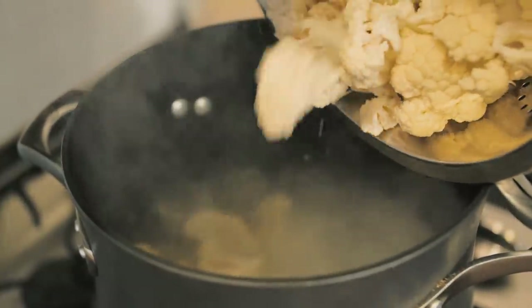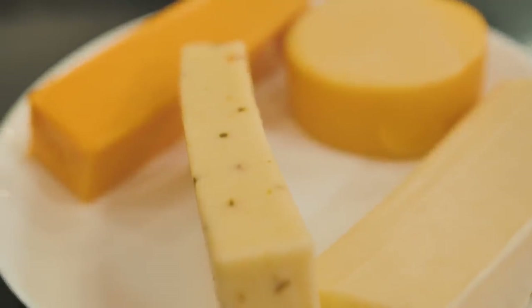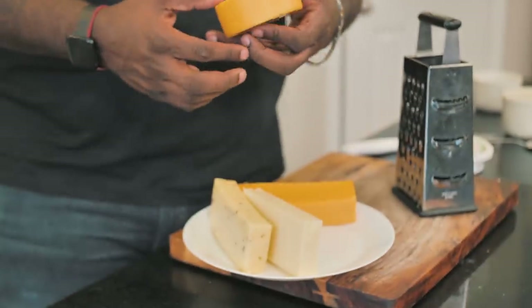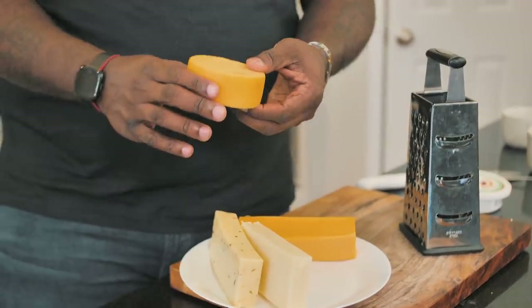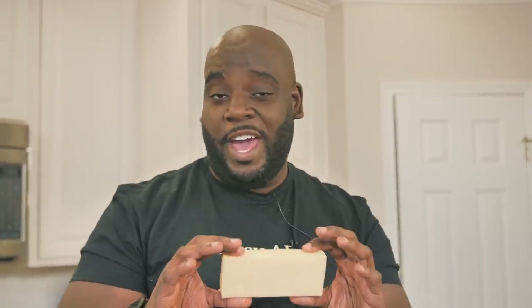While the cauliflower is working out, check me out. I've got some cheeses here because you can't have a mac and cheese without cheese. You could totally use pre-shredded cheese, but when you shred it yourself you're going to get a much better finished product. I have a block of cheddar cheese, a little wheel of smoked gouda, mozzarella for that stringiness you have to have, and a little bit of pepper jack for personality. I'm going to get to shredding all these cheeses.